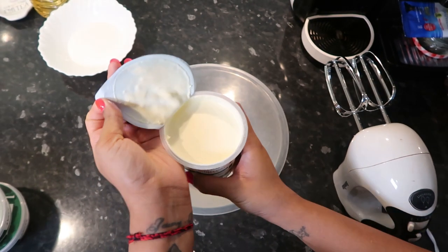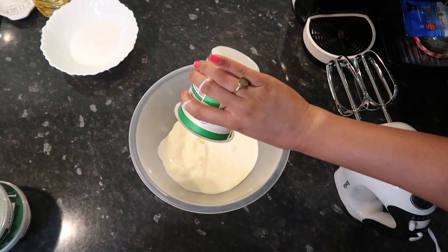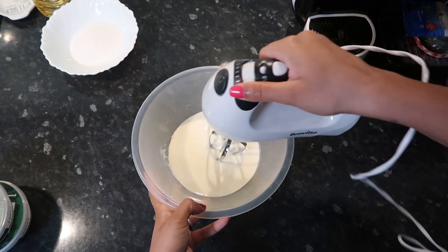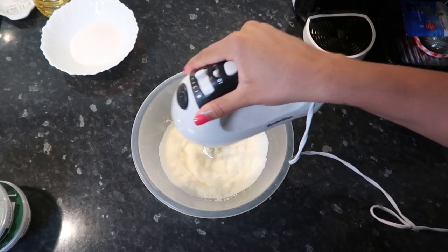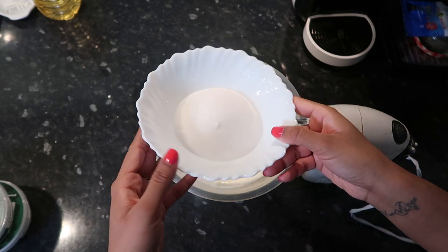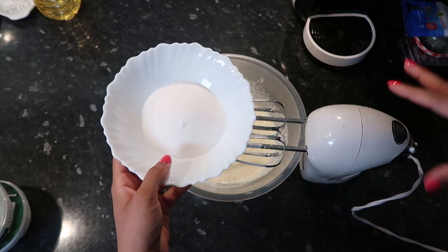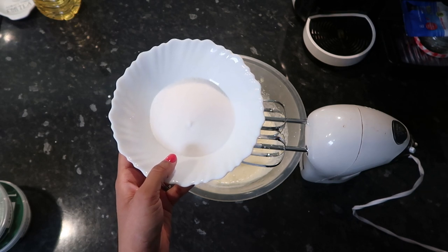I'm then going to use 300 ml of whipping cream — I might put a bit more but we'll see how it goes — and we're just going to whisk this a little bit. I have 90 grams of sugar here, and we're going to slowly add the sugar into the whipping cream. This should get really thick and you should be able to see soft peaks.